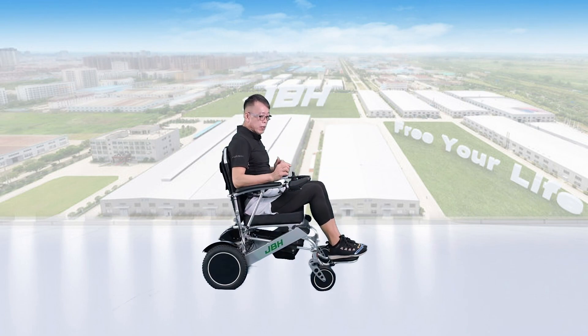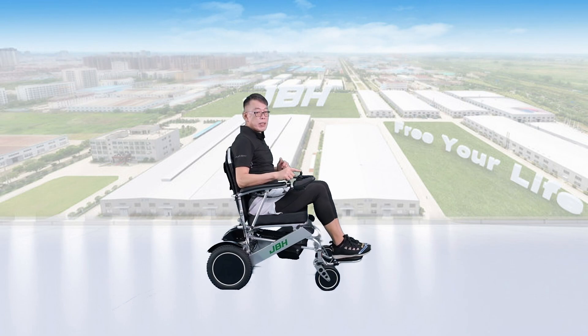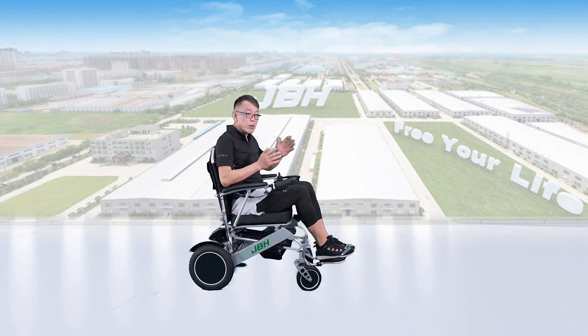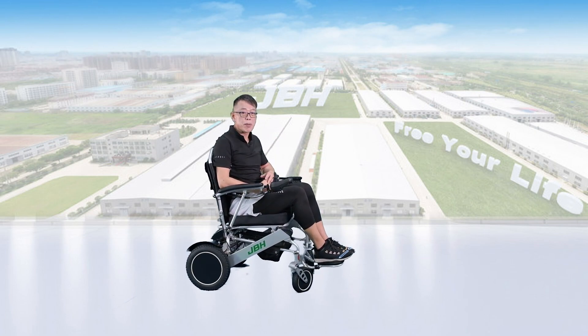Turn the power on. Then you can go straight, backward, to both sides, and also have 360 degrees of movement — no problem at all.